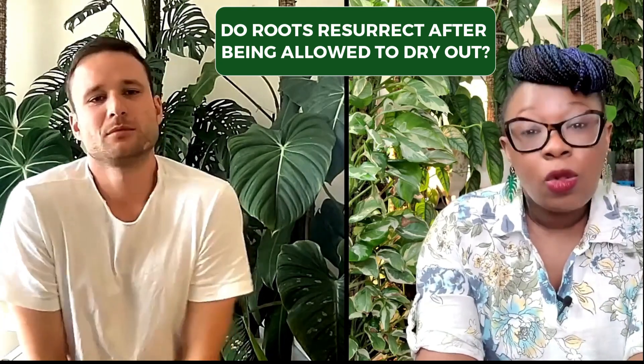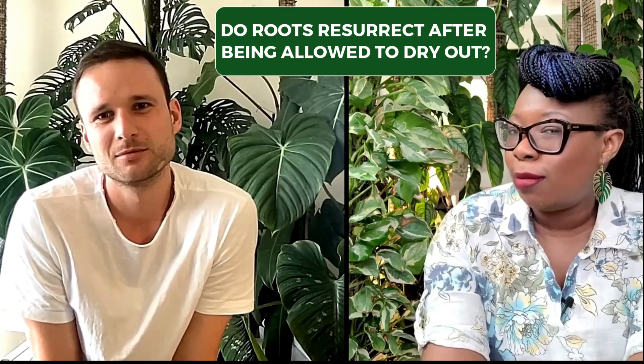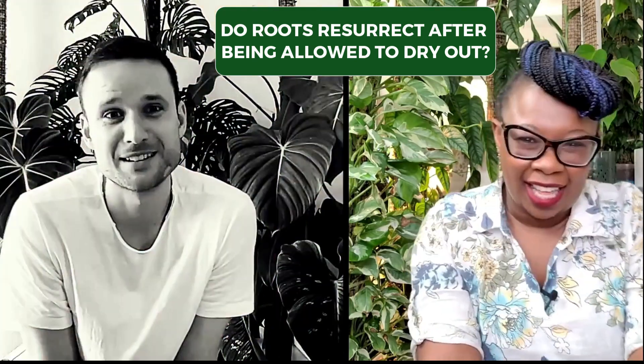When you let your moss pole dry out, will the roots die or will they be resurrected when you moisten the moss pole again? They'll die.